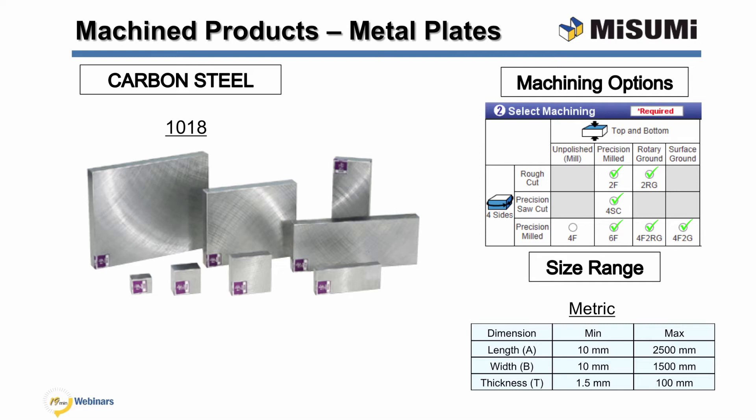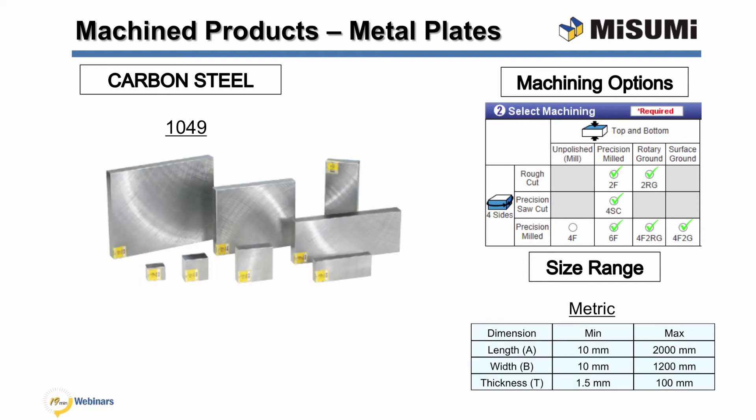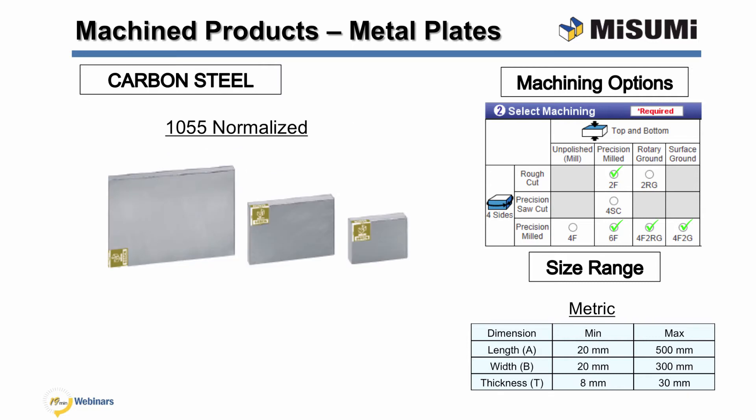1018 is one of the most common steel grades with good machinability and low price. It is widely utilized for its high ultimate strength as compared with lower carbon content steels. 1018 annealed carbon steel has relieved residual stress, which allows for improved dimensional stability during machining. 1049 is a medium carbon steel with better toughness, strength, and durability than lower carbon steel groups. 1049 thermal refined carbon steel uses a quenching and tempering process to obtain a hardness of 22-28 HRC. 1055 normalized carbon steel is air cooled to relieve internal stresses and has a higher mechanical strength than 1049 carbon steel. When heat treated, this steel yields a high surface hardness with good toughness.